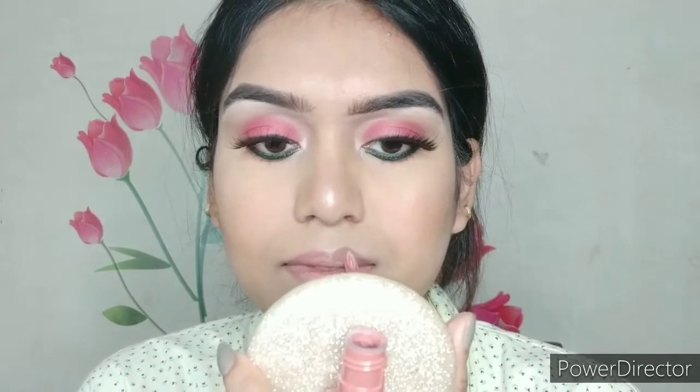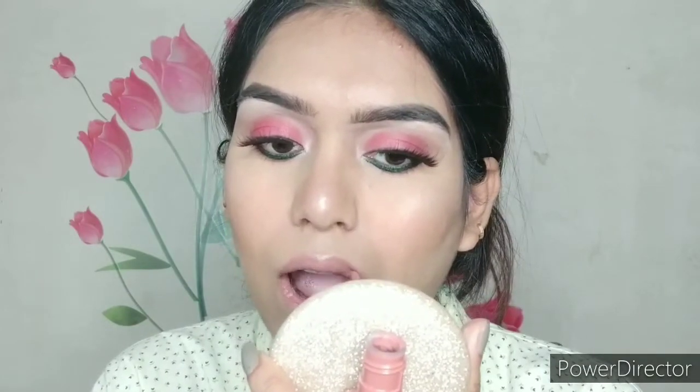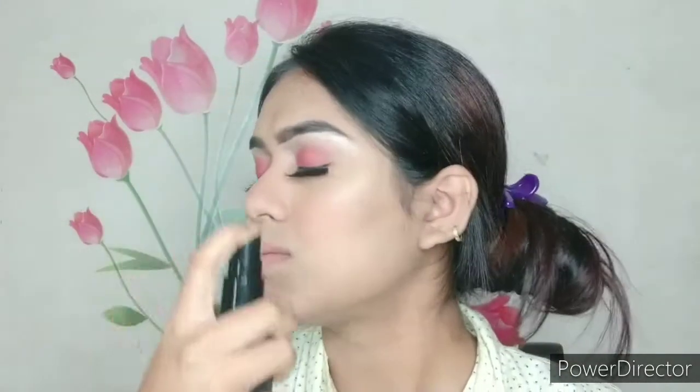Next I'm taking Maybelline Superstay Matte Ink in shade Seductress — it's a beautiful brownish nude shade, perfect for any skin tone whether fair, wheatish, dusky, or medium. It goes with every skin tone. Finally I'm taking L'Oreal Infallible fixing spray to set the whole makeup.